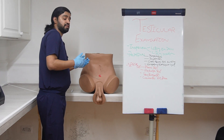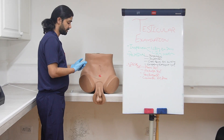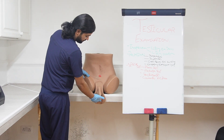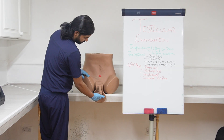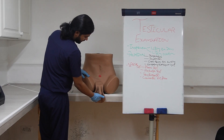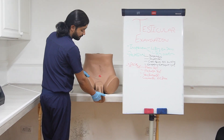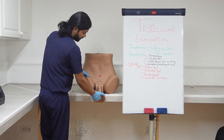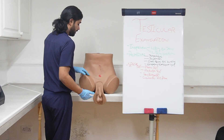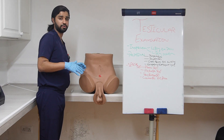To do Prehn's test, simply elevate the testis — lift it towards the patient like this, not downward. Ask the patient if there is any improvement in pain. If pain improves, this is most likely epididymo-orchitis. If there is no improvement in pain and the pain stays the same, this could be testicular torsion.